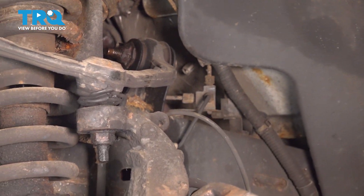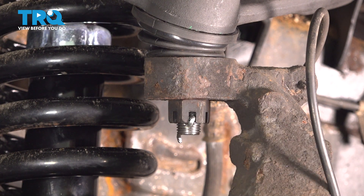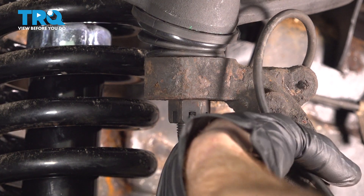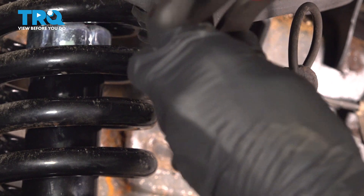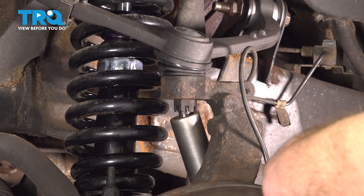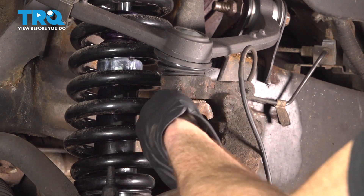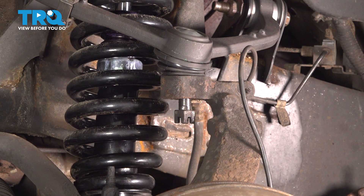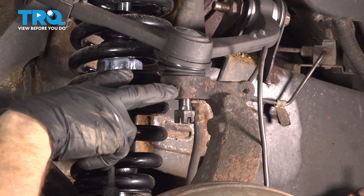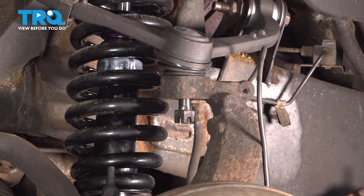Now let's move along to the upper ball joint nut. In our instance, we have a locking cotter pin and a castle nut. Let's remove that cotter pin and then remove the nut using a 21 millimeter socket. We'll leave this on here a couple threads. Now we're going to have to separate the ball joint from the steering knuckle. You don't want to use a pickle fork and come in between this area and potentially damage the ball joint or the boot itself. We'll use a little bit of vibration with a hammer to break it free.